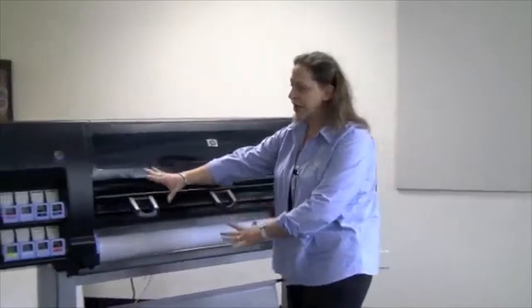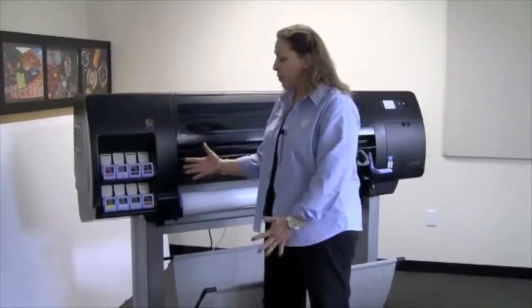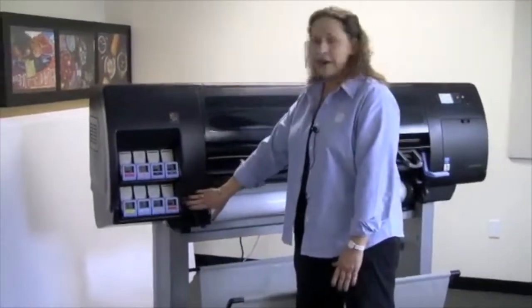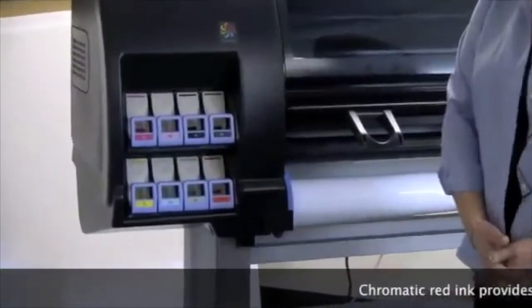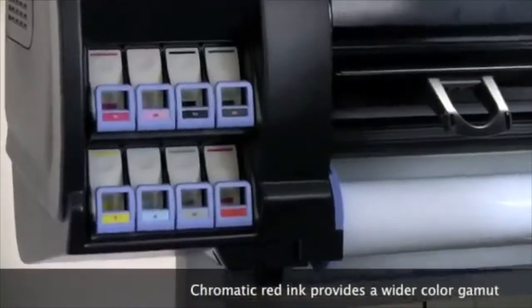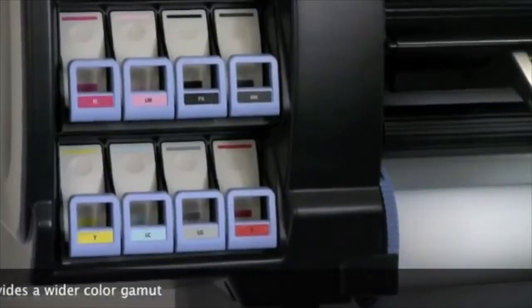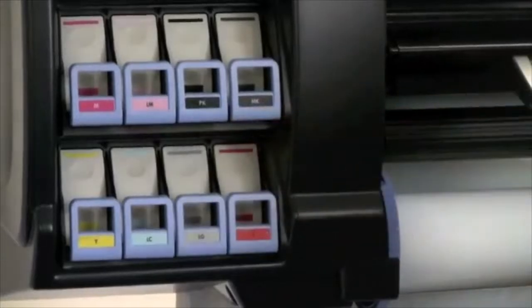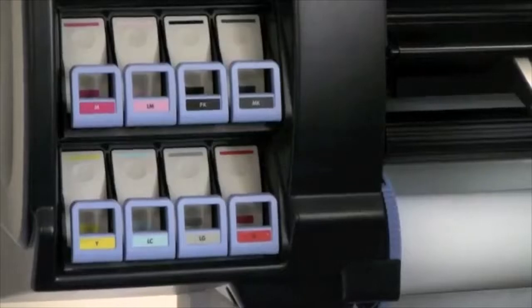I'll start over here looking at the ink cartridges. One of the things I'm hoping you notice right away is that there is a red ink cartridge. This is called Chromatic Red, and by adding this ink into the collection we've radically increased the color gamut of this product. You'll also see two blacks — one is a photo black and one is a matte black. It will only use one of the blacks at a time depending on what media you're working with.